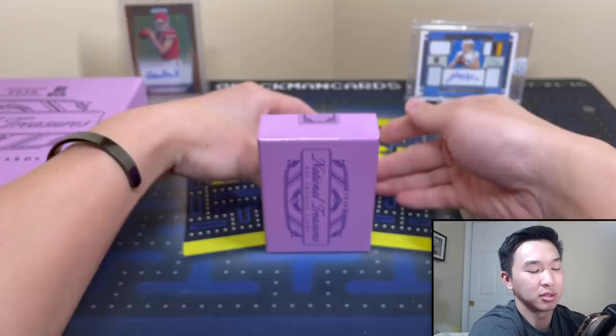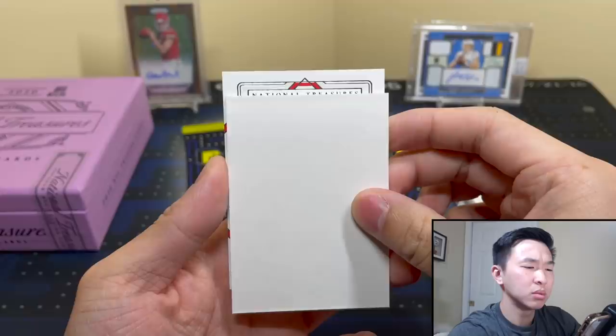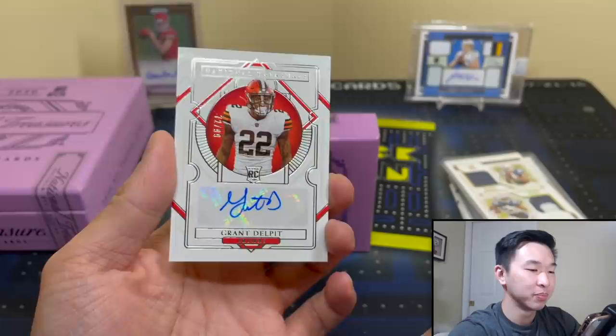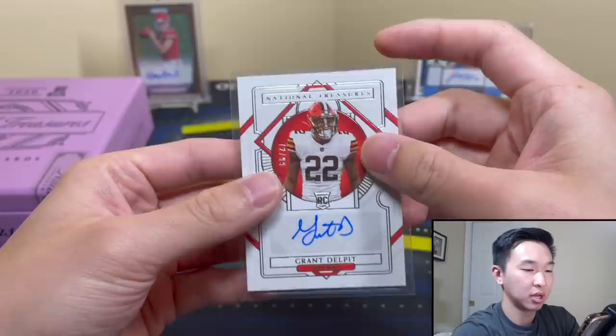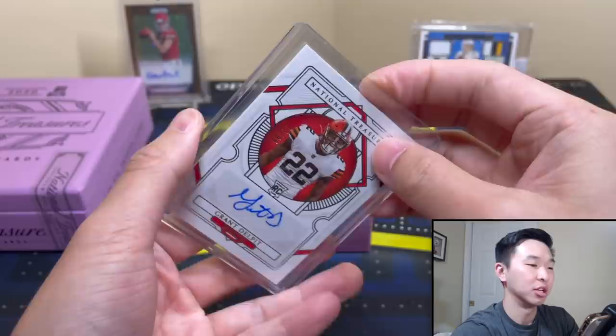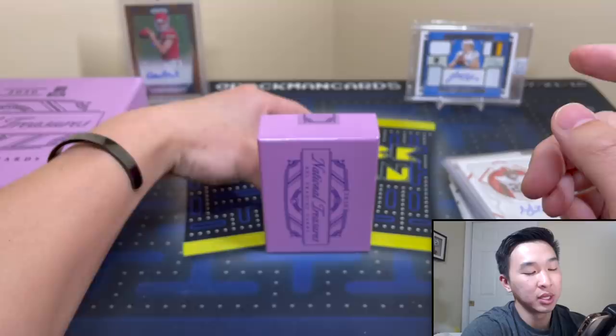Let's see what our first auto is — come on, be a monster. Browns. Grant Delpit, 72 of 99. Not a huge hit, but a player with some promise. Unfortunately defensive players get no love — I remember when I first started collecting football cards, I bought all defensive players like Khalil Mack, Joey Bosa, Jalen Ramsey, thinking it was a gold mine, and then realized they don't carry much value.